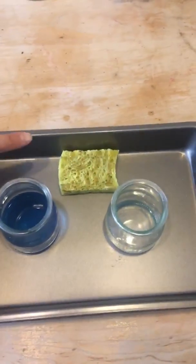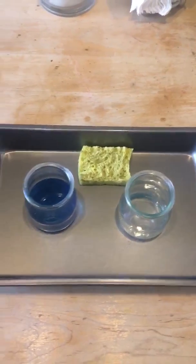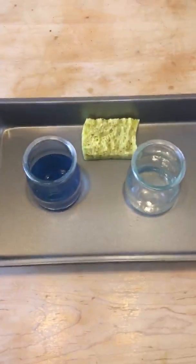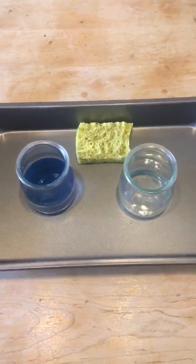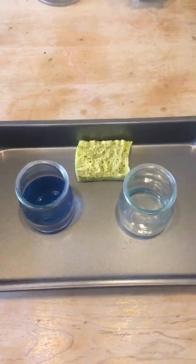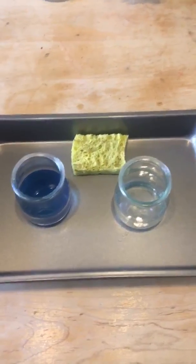We have a sponge right here which will serve another purpose: to clean the spills, but also to help them squeeze the sponge and work the muscles in their hands and make them stronger.